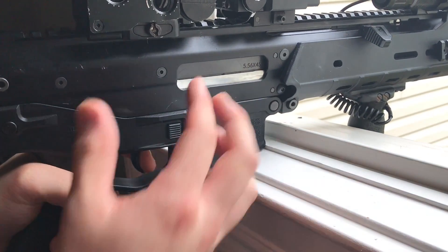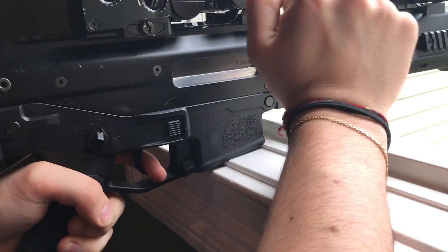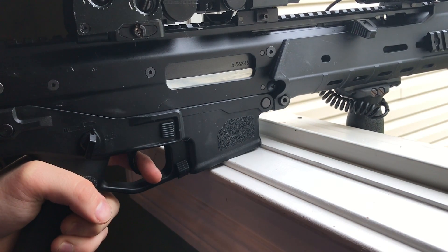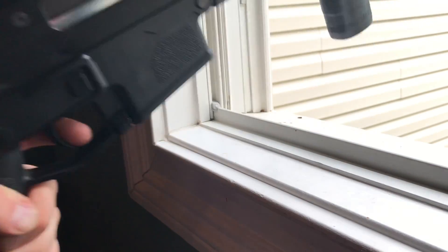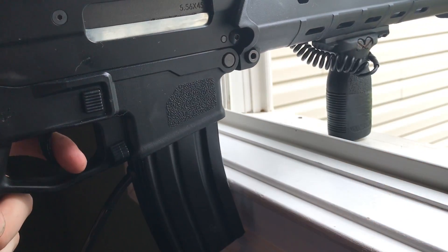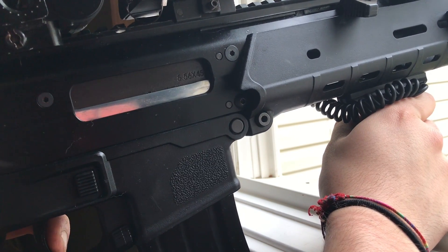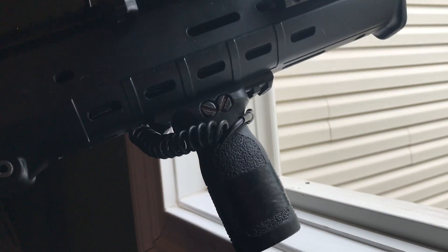All right, here we go — got a perfect view of the bolt. Wow, just pulling it back you can feel it — it's just so much stronger, so much crisper. The MSK's recoil was kind of all over the place — sometimes crisp and nice but other times just sluggish and sloppy. Let's see what this recoil kit's got.